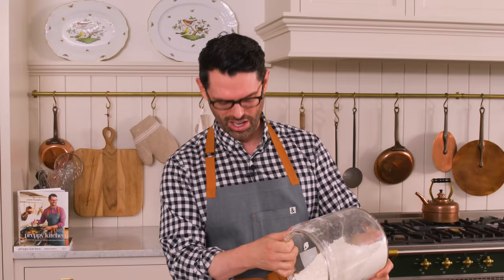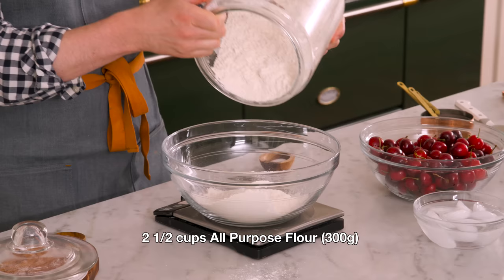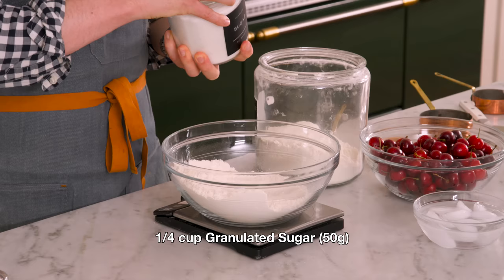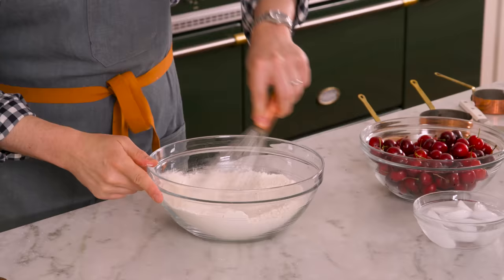First off, we're making our pie dough. Homemade pie dough is one of the best things ever — it's so delicious and really easy to make too. I want 300 grams, or two and a half cups, of all-purpose flour right into a big bowl. I also want a quarter teaspoon of salt, and for a little bit of sweetness, I'm adding a quarter cup — 50 grams — of granulated sugar. Grab a whisk and whisk this up just to distribute the salt and sugar.